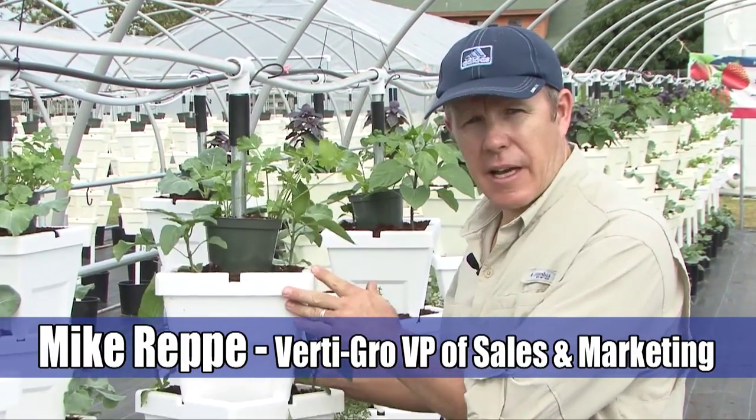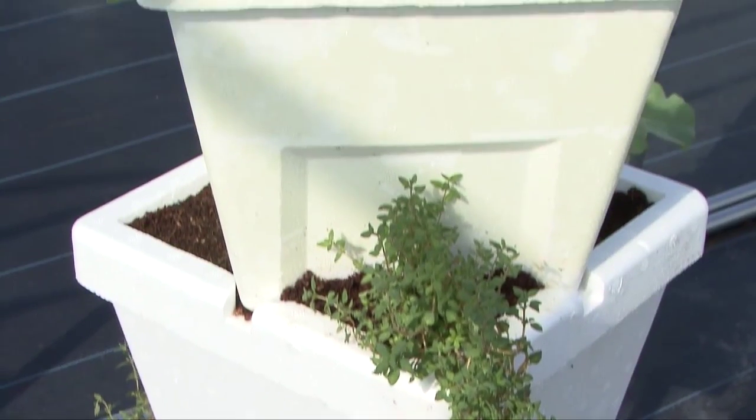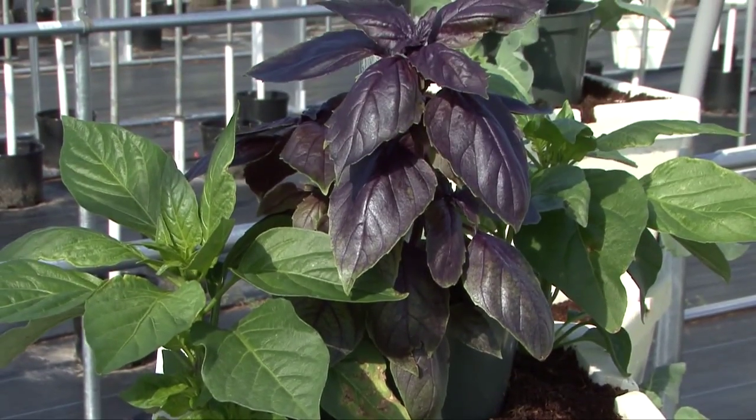This is our outdoor vertical gardening system. What we've done here is made a rotating stack that takes advantage of the vertical space. A couple of things we do here as far as how we're watering and how we're feeding — this is the magic that makes everything here at Liberty Farms work.